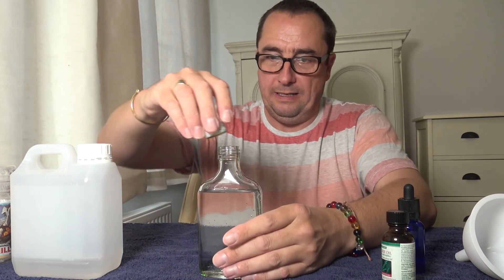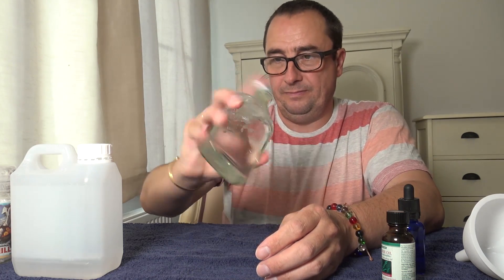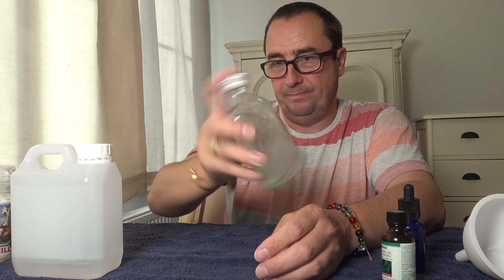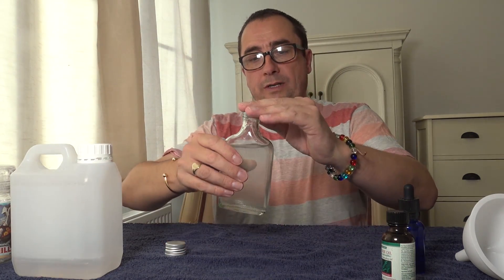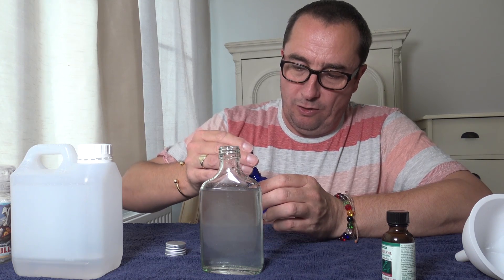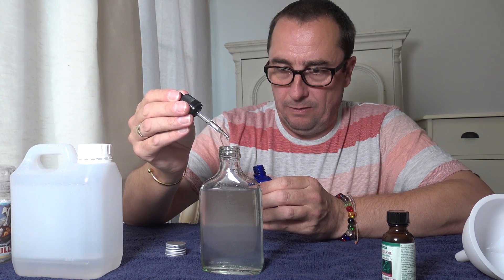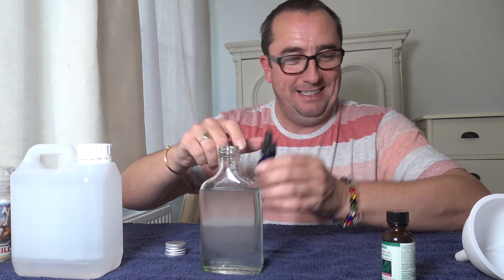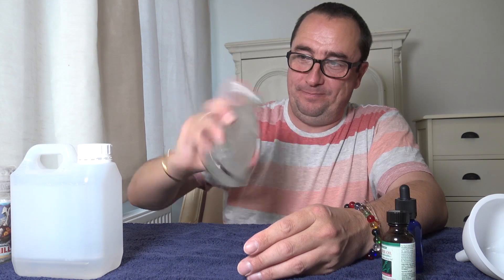Don't go too mad, because you can always add more but you can't take any out. I've shaken it — this is how I do it. I try a bit. Now I can smell the tea tree oil. A little goes a long way, but it's not enough for me, so I'll add another five. Shake it up — simple really.